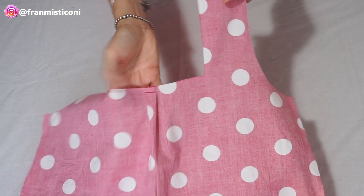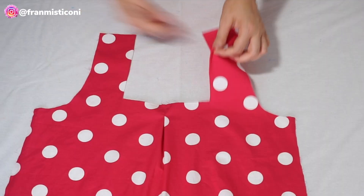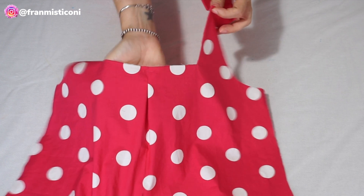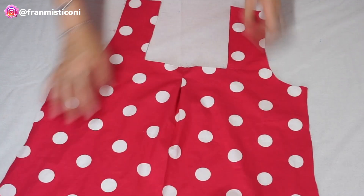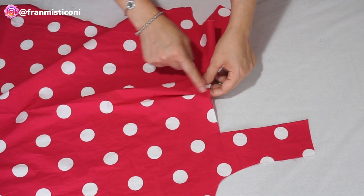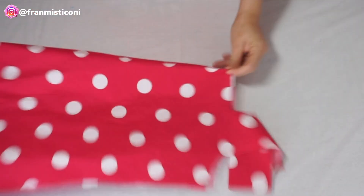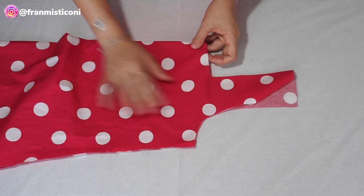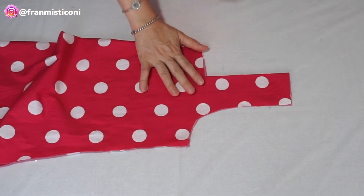Aqui está a prega — passei a costurinha ali. O lado direito fica assim. Lembrando sempre: se você não quiser essa prega, não precisa fazer. É só você fazer a abertura do quadrado como eu mostrei na modelagem e vai diretamente. Mas eu prefiro essa prega, porque acho que esse quadrado fica melhor aqui no meu corpo.